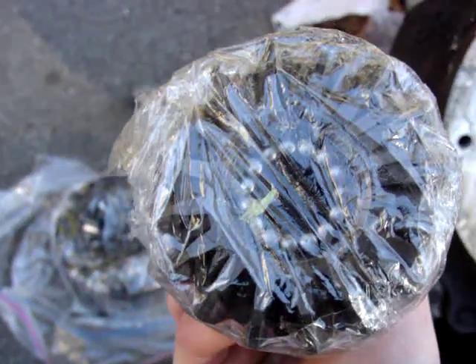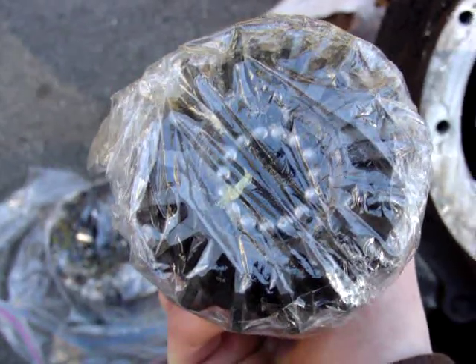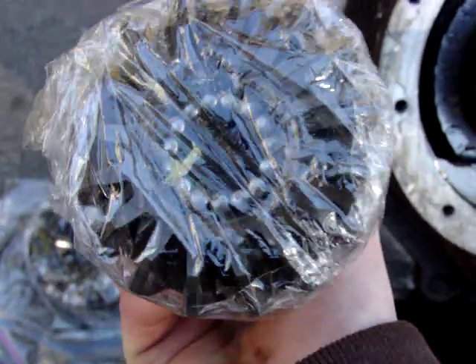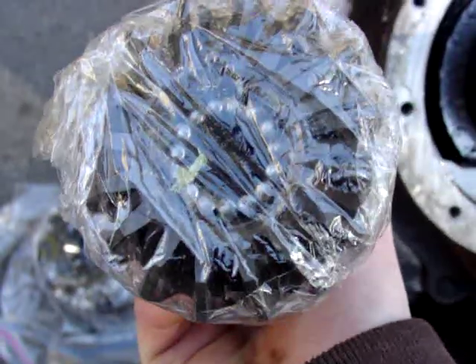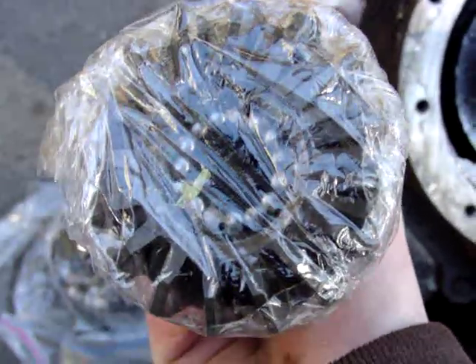As you can see, it's got about 10 or 12 needle bearings in there. They're pretty big, but when you take this case apart you have to make sure that you don't drop these inside the case — just be careful with it.